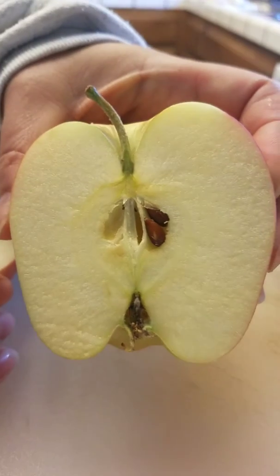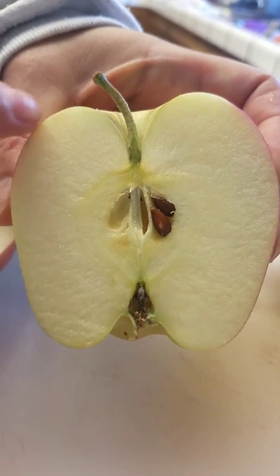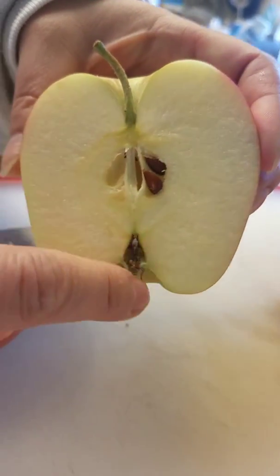Look at that. It looks kind of just like the picture, right? There's the stem. Here is the skin of the apple. It's hard to see because the skin of the apple is a different color. And this is the middle part and there's the seeds.